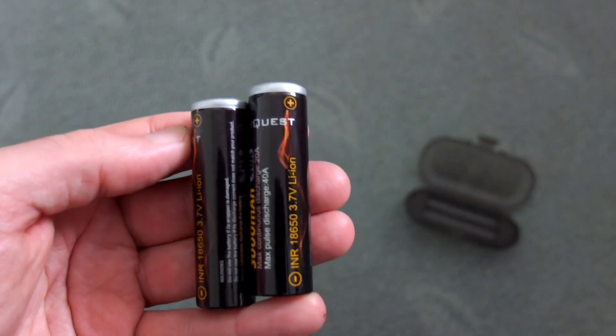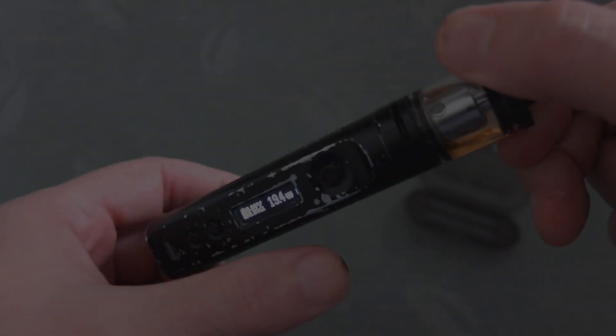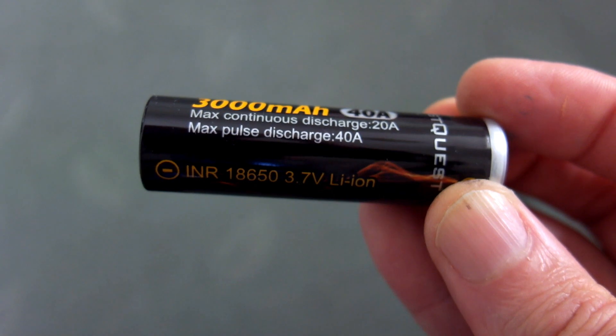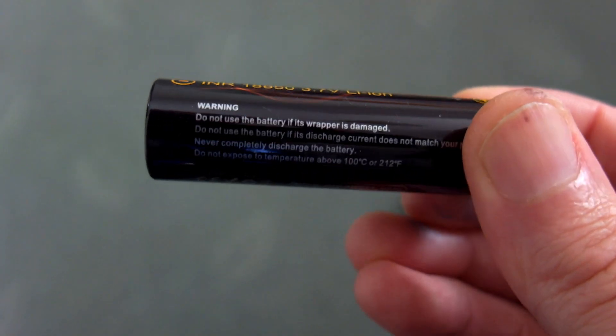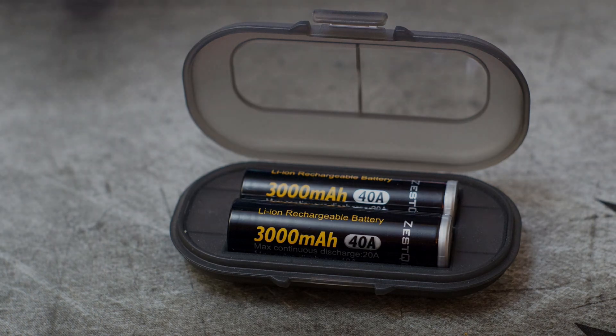I've no problems at all using unprotected 18650s for torches, and I've tried these out on the vape mod I have at high power — haven't had any problems so far. Good quality wrap on these. Do have a look at the comments, and if I have anything to add from long-term use I'll add that below. Thanks for watching and I'll see you soon.